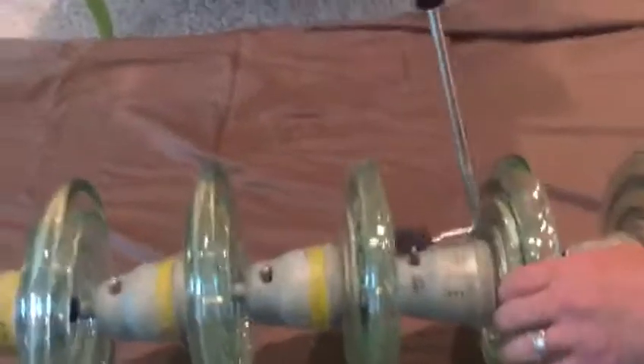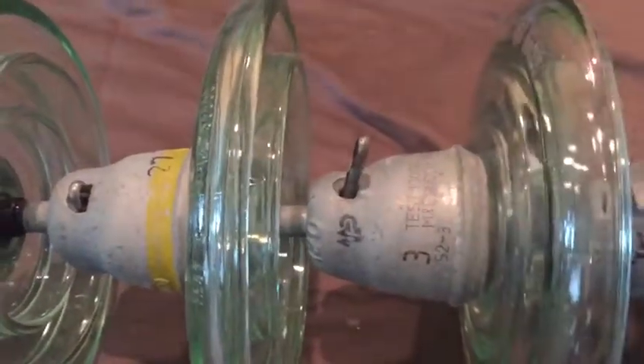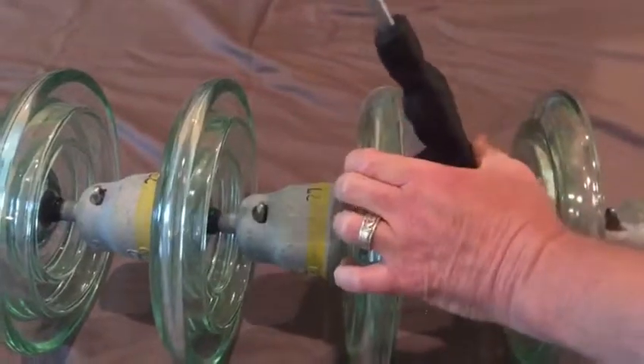Now on the smaller glass, same thing — it goes right in, pulls the pin right out. Get it wedged up under the glass there and it pops right back in place.